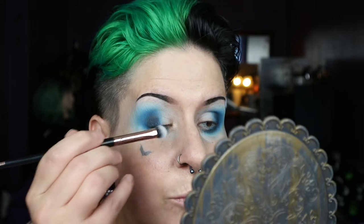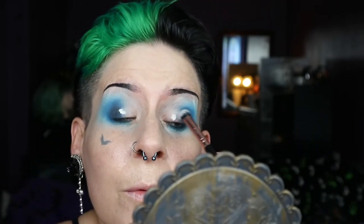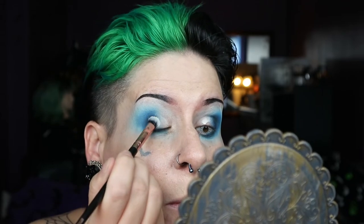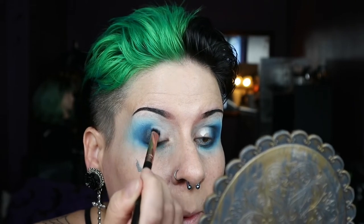Using a Beauty Bay Hey Shorty packing fluffy brush, I'm putting some product on there and patting it on the outer area and on the mobile lid.